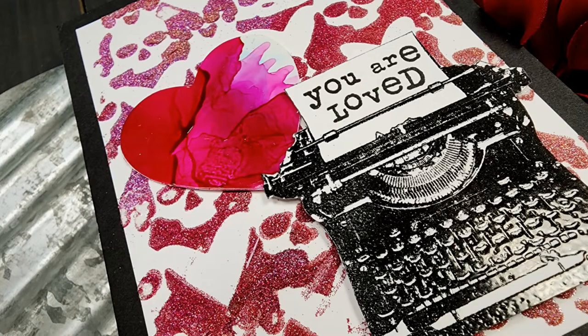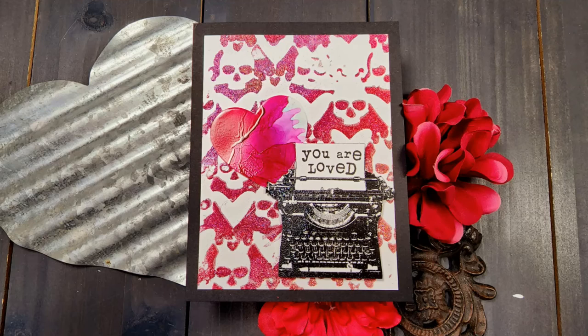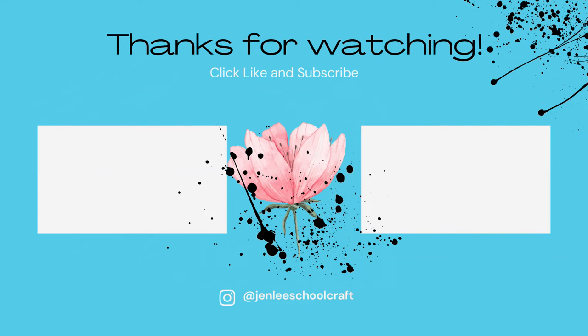That's going to be it for my card for today. I hope you enjoyed. If you did like this video or find it informative, I would love it if you would give a thumbs up. As always, I thank you so much for spending some time with me today and I hope to see you next time.